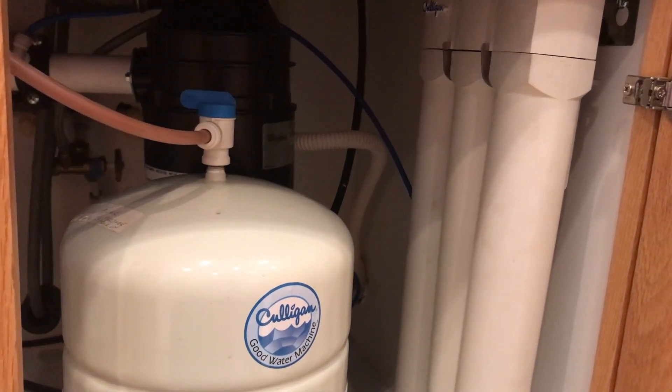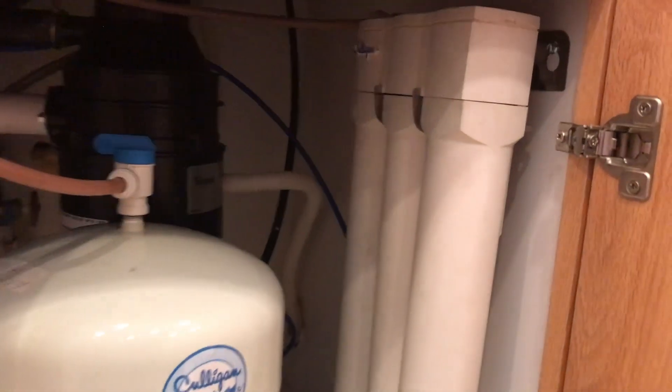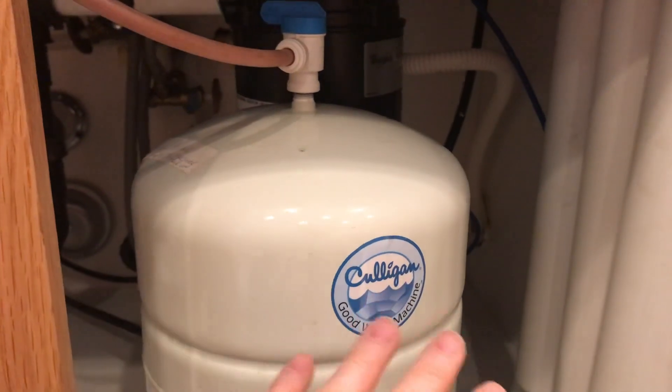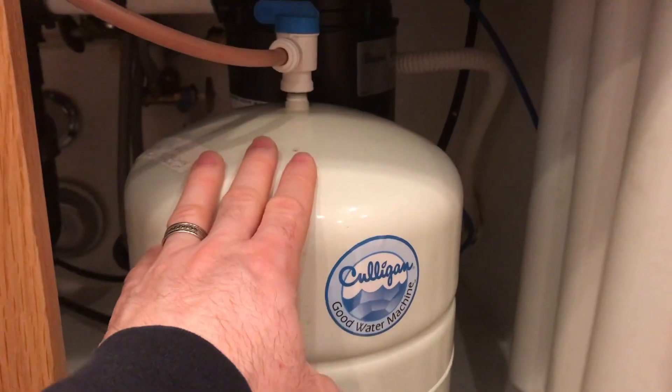We have a Culligan AC30 reverse osmosis water system here. We have three filters that are extremely old that are going to be replaced, and the water tank is totally waterlogged and it's about 20 years old, so we bought a replacement for that as well.